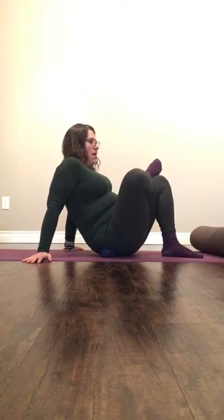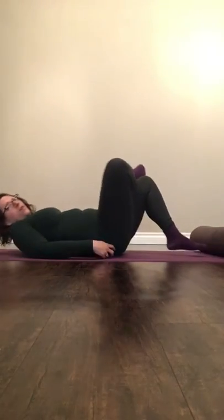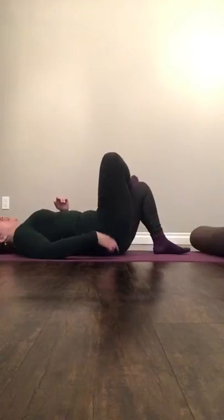Feel free to move around. And if you're not comfortable being on your wrists and shoulders, you could come down onto the floor and do it this way.